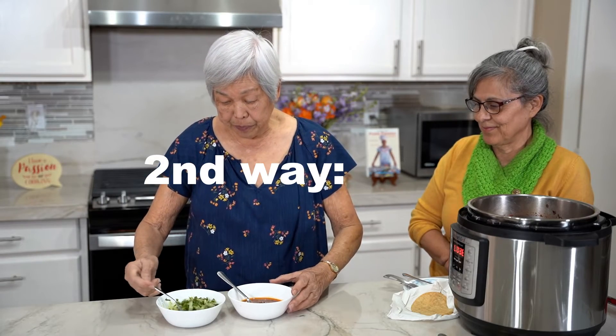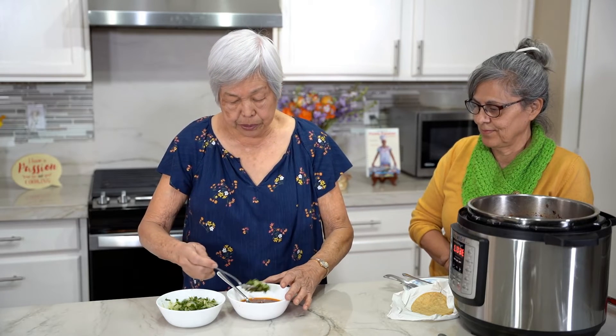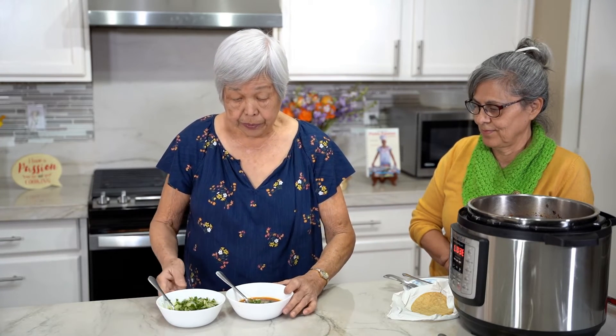Now the second way is to eat it like a soup. So we have the meat and the gravy, and put some cilantro and onions. And there you have it.